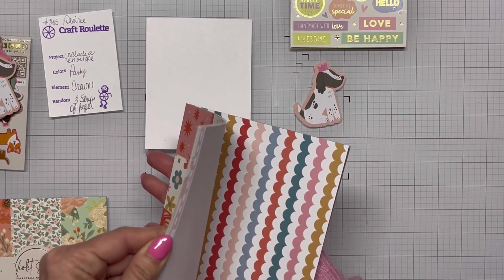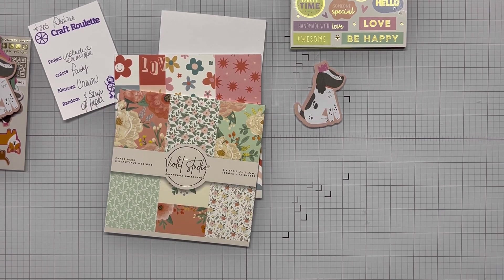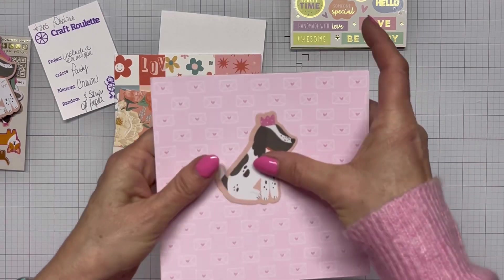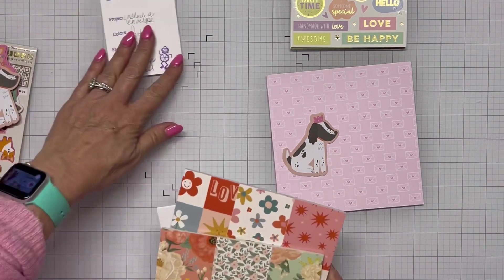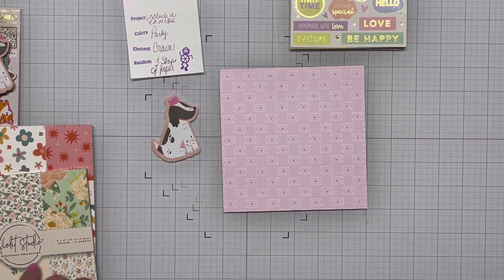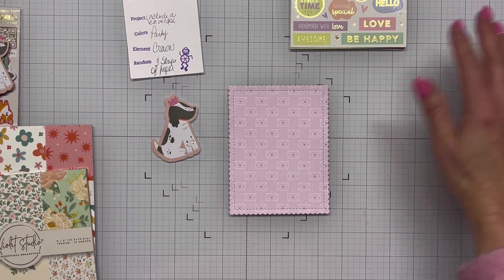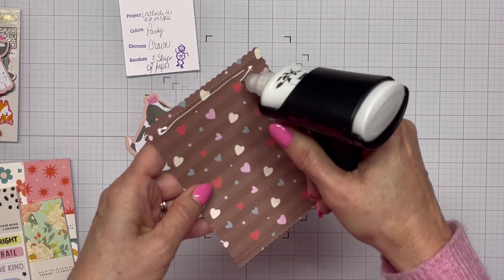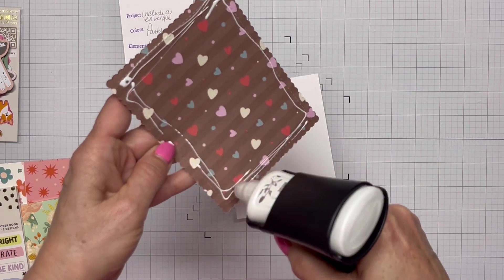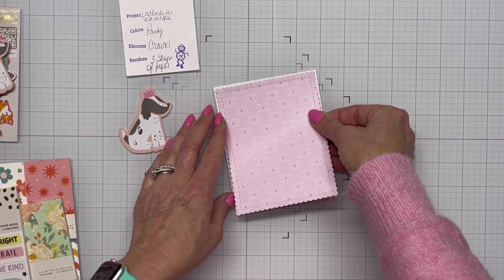I'm looking at other Violet Studio items I have — that's where the dog came from, it's a Violet Studio package of ephemera. I also have two patterned papers, and I remembered I have a piece of paper that has envelopes on it from Cat Scrappiness, so I grabbed that to meet my 'include an envelope' parameter. This patterned paper from Cat Scrappiness was part of their new Valentine release, and it really stuck out in my mind as something that would fit this parameter well.